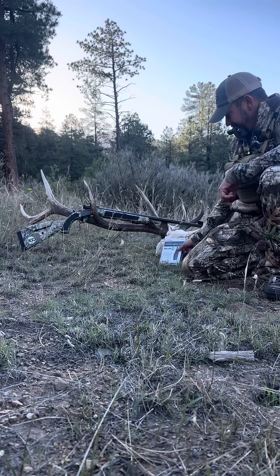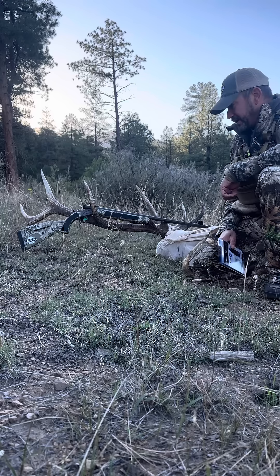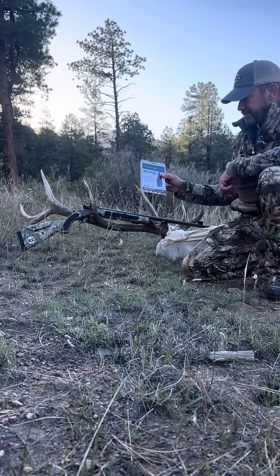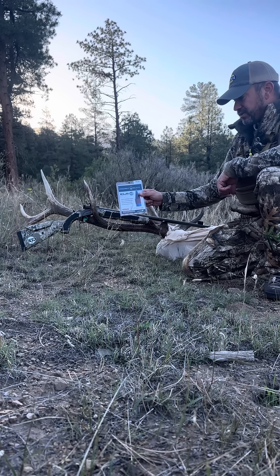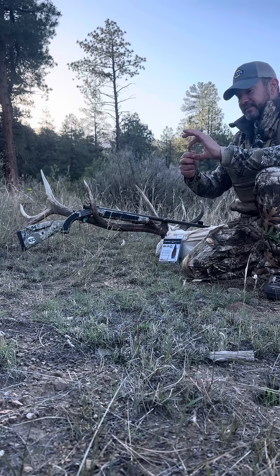I'm using the CVA Accura LRX model in .45 caliber. I do have the micro-adjust long-range sight on it, but what I'm using bullet-wise is the PowerBelt ELR — they're 285 grain, and this is what they look like.